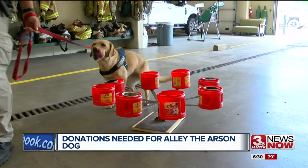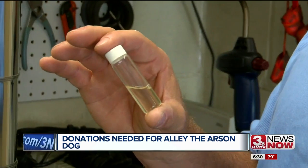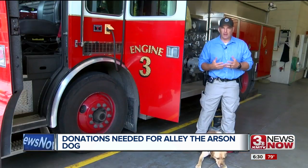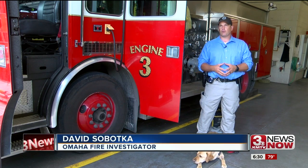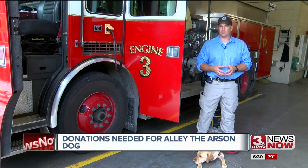This four-year-old yellow lab sits once she smells the scent of an accelerant, to help her handler David Sabaka. Last year, we had 24 samples detected by her, and all 24 came back positive for an accelerant.